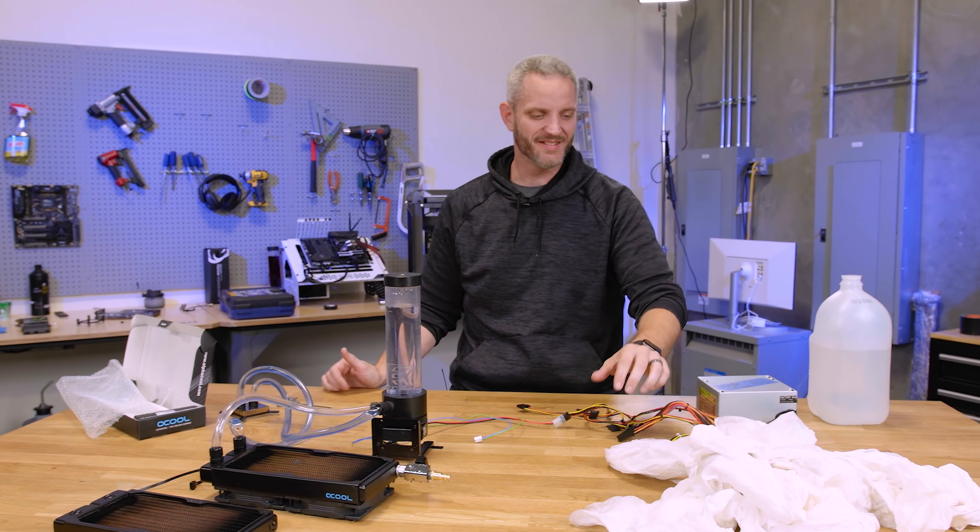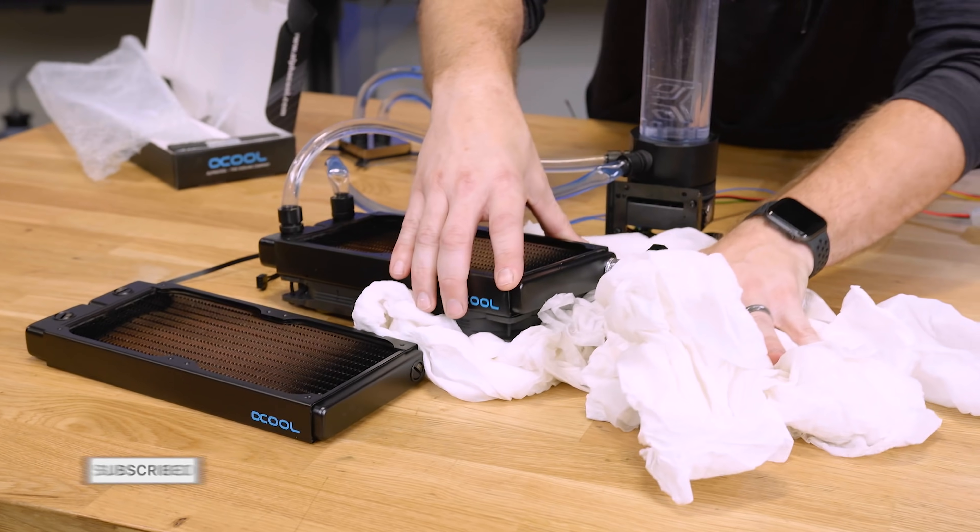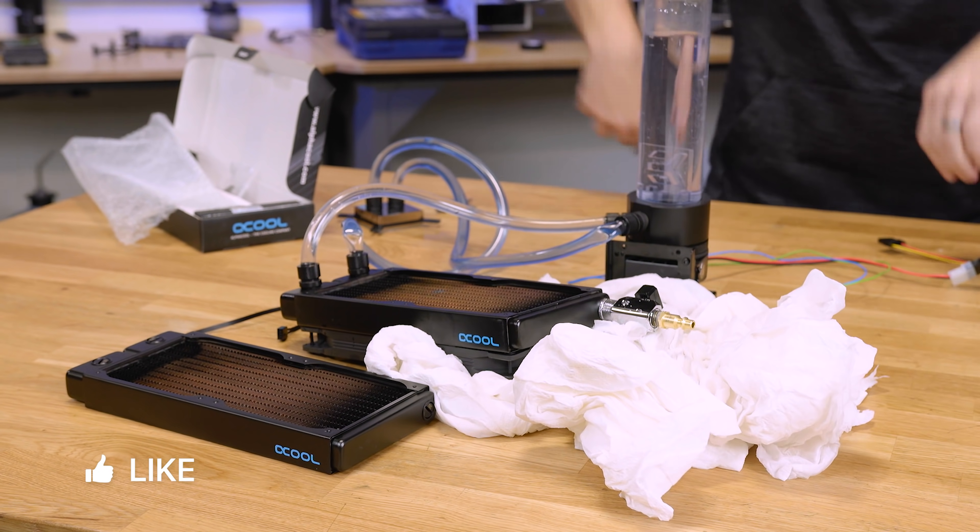Thanks for watching guys, and as always we'll see you in the next one. Thanks for radiating up — I'll clean it up later.